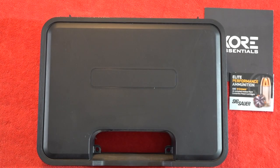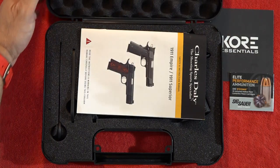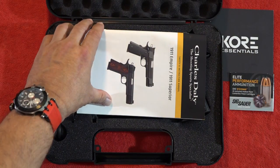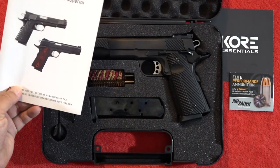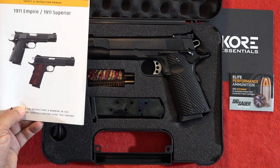Hey guys, welcome back to the channel. Today we've got a Charles Daly Empire Grade 1911 review for you. This 1911 from Charles Daly is made in Italy by Brixia.